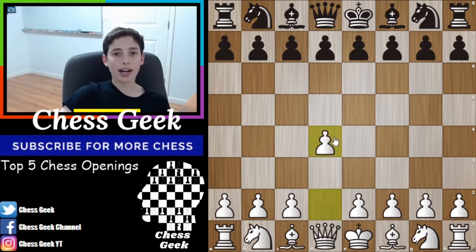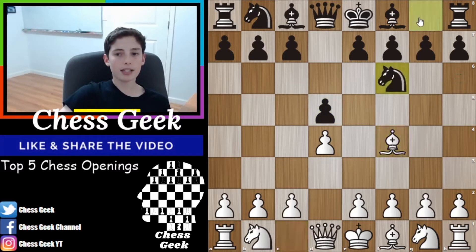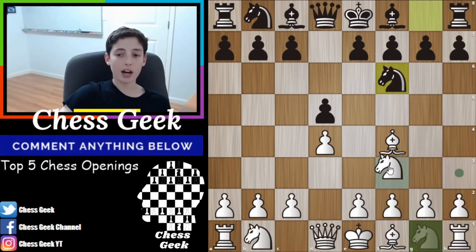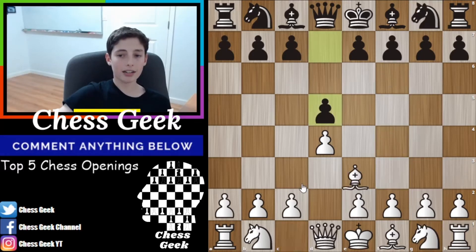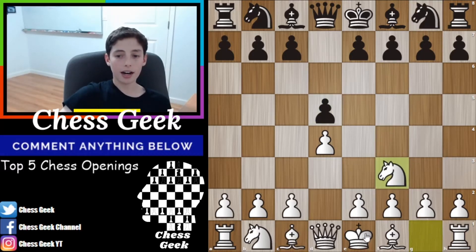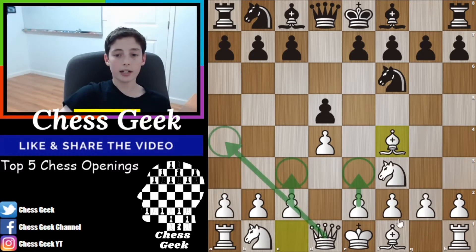It starts with d4 and after d5, your goal is to get both of these pieces out and it doesn't really matter in which order. If you get the bishop out first, your opponent is expected to play the knight to f6, where you play the other move. Same would go if you decided first to take out your knight and then play the bishop over to f4. This is a really safe and sound structure, and you have ideas of activating both your queen and your bishop.